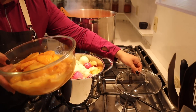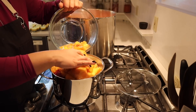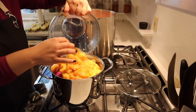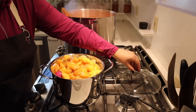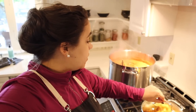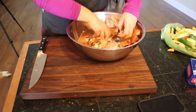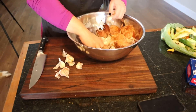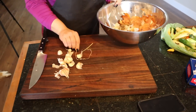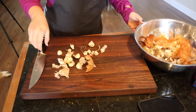I think we are going to be able to get all of this to fit in the pot — that could not have been a better fit. We're going to let this simmer for 20 to 30 minutes. We still need to add garlic — I'm not going to chop it, just peel it and plop whole garlic cloves into both the tomato sauce and the hot sauce.